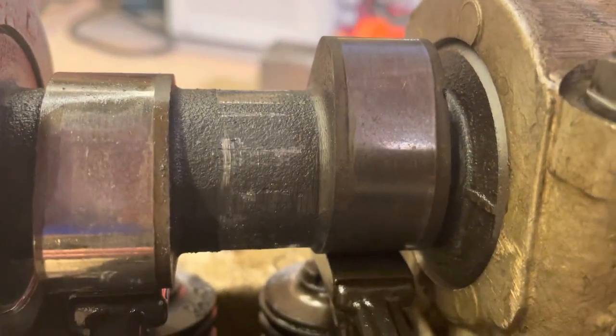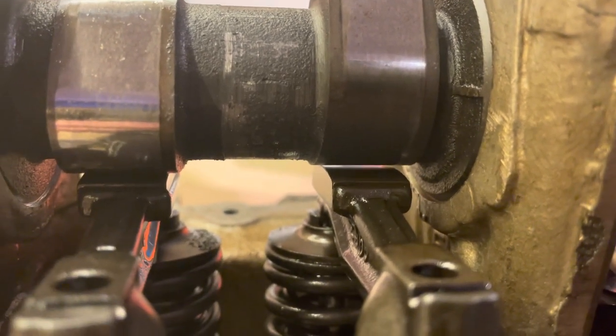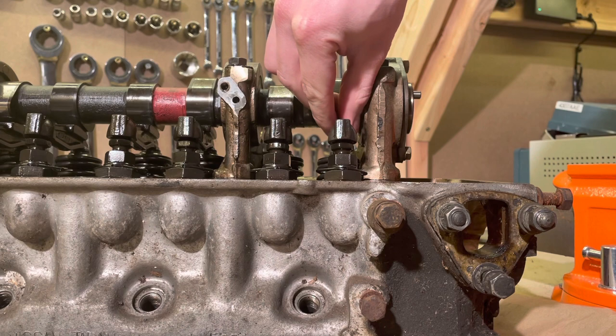To prepare the rockers for removal, ensure that the cam lobe of the rocker you want to remove is pointed 180 degrees away from the rocker arm, as shown here. To verify that you have it in the right position, you should be able to just wiggle the rocker a little bit — then you know it's good.